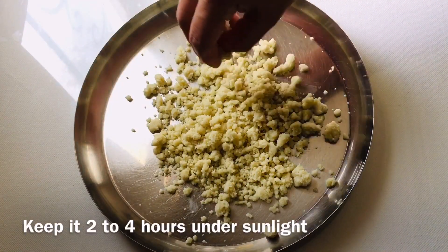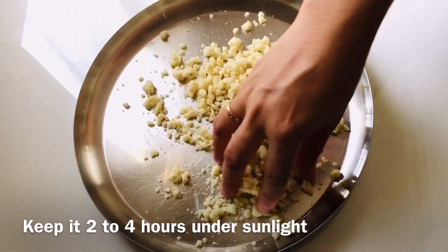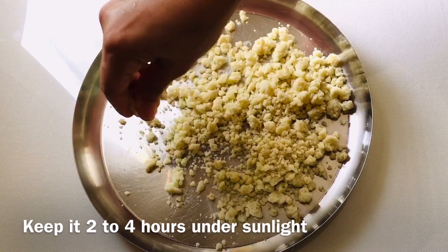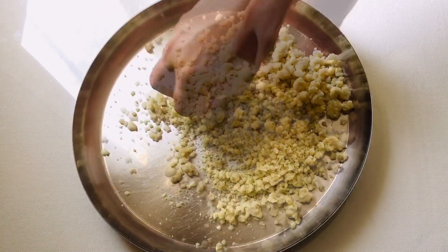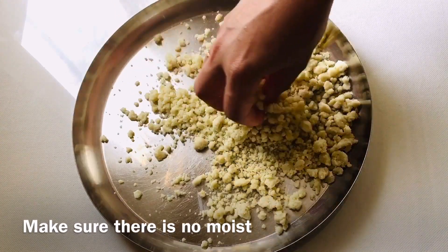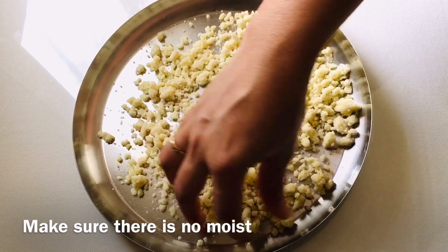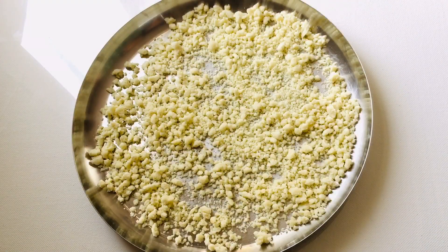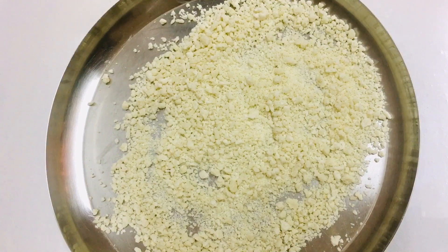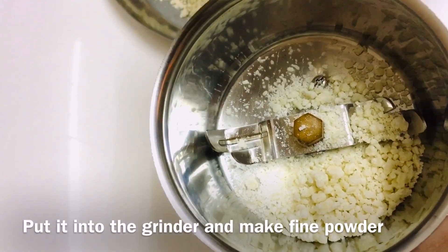Let's mix it on the plate. I have added the pot to dry it. I will add it in the mixer.